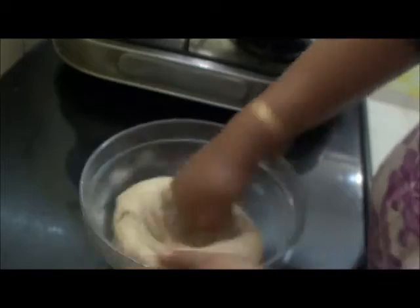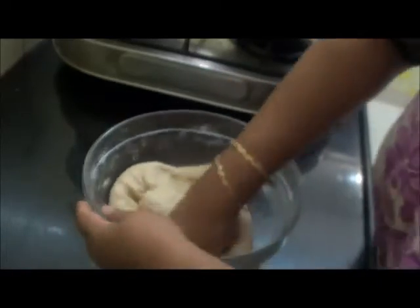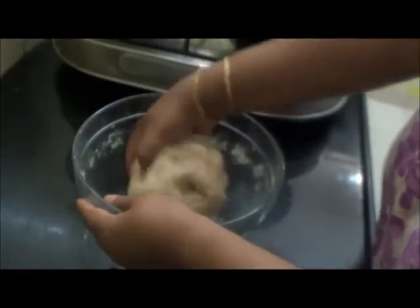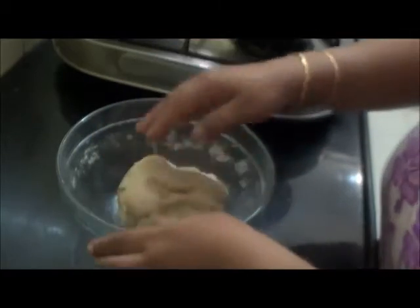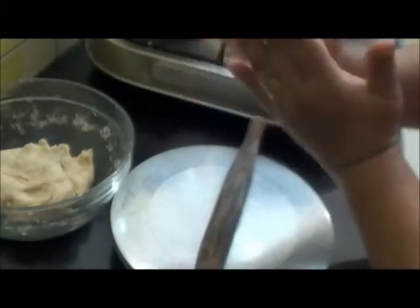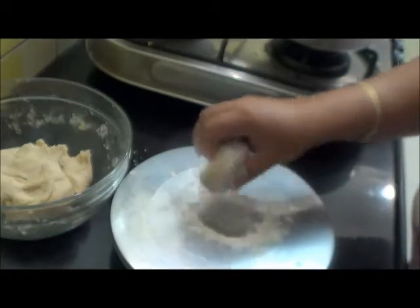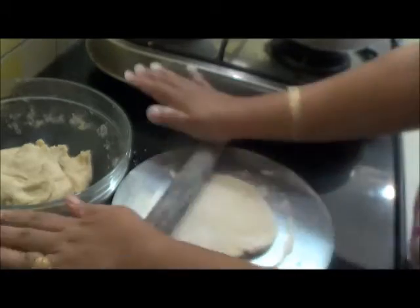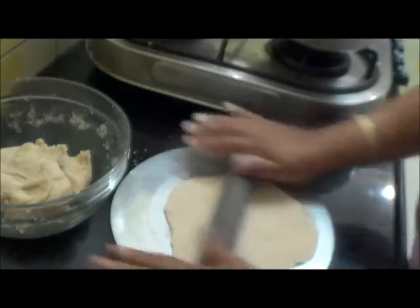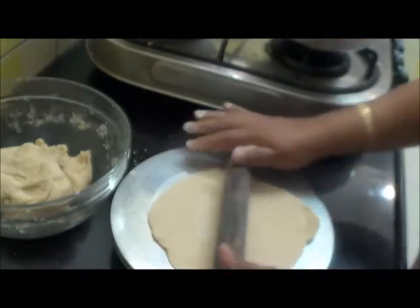I will knead this again. The dough has become very soft now. Now I will make the pita bread — take one small portion, dust with a little flour, and start rolling. It should be a little thicker than the normal chapati we make.